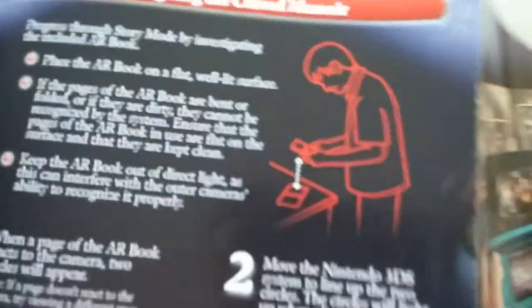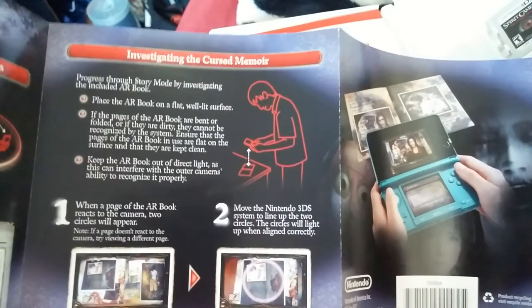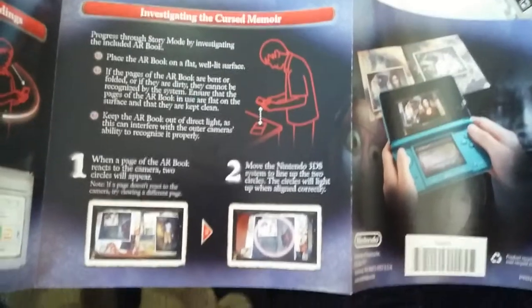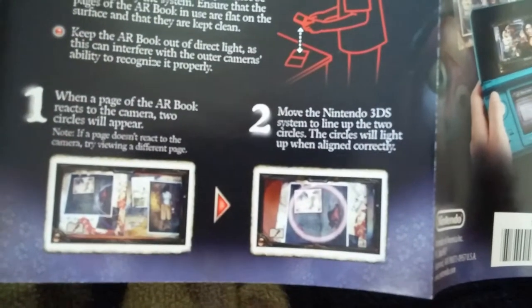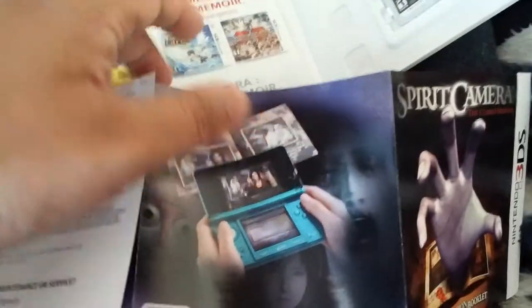So it's actually kind of like you're using a real camera — that's cool. Investigating the cursed mirror, and you play the AR book on a flat surface. The instruction shows you how to do the alignment with your 3DS to the book, which is pretty cool.